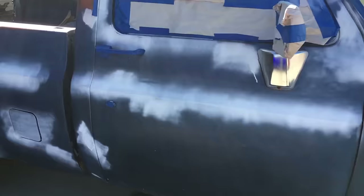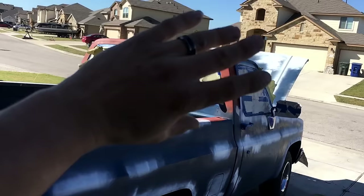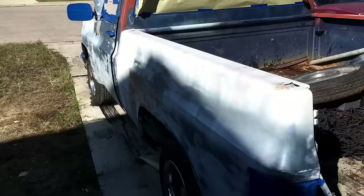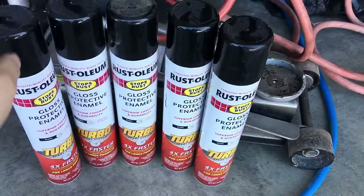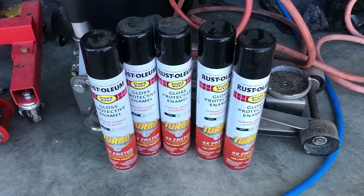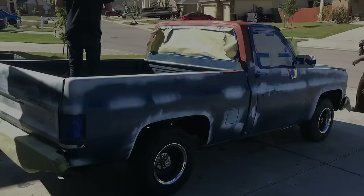The passenger side is in the shade. I'll start at the roof and work my way down. The bed's not getting done right now, so I'll step up in there to do the roof and then work my way around. Here's the Rust-Oleum Turbo paint I'm going to be using — it's just Rust-Oleum gloss black. Not sponsored by Rust-Oleum, by the way. I'm shooting for four cans total on the whole thing — that's the goal I'm setting for myself. If we have to use more, we use more, but I'm aiming for four.